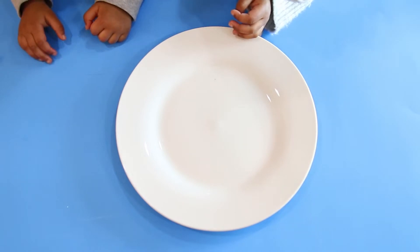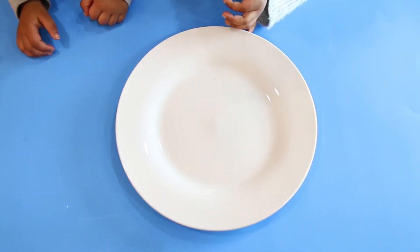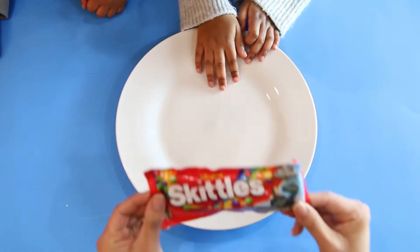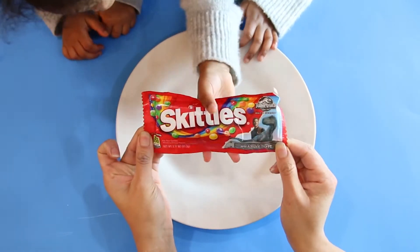Hi friends! It's Nina and Sissy here. And today we're going to do the Skittles rainbow experiment.